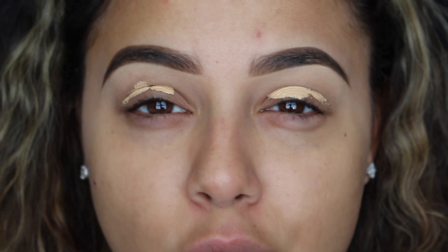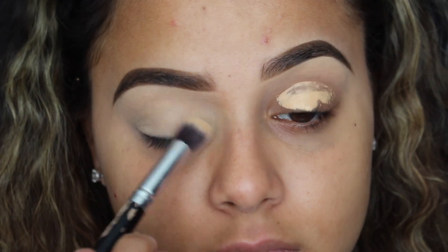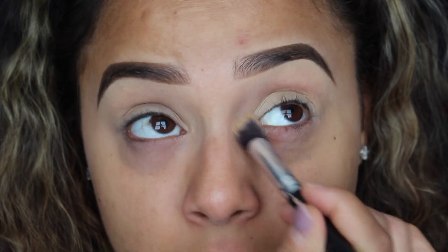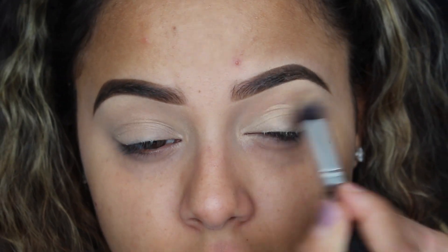I don't have a personal preference of concealer to use as a primer, so I basically go with the ones that are the thickest. I just feel like they cover a lot better than the ones that are pretty thin in consistency. That's just my personal preference. I'm going to take my e.l.f. tapered brush and I'm just going to quickly set that.